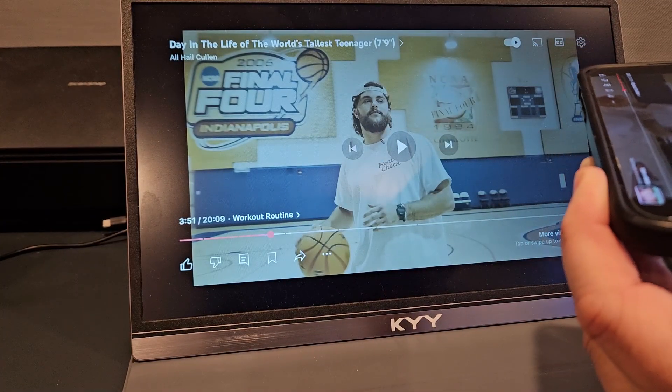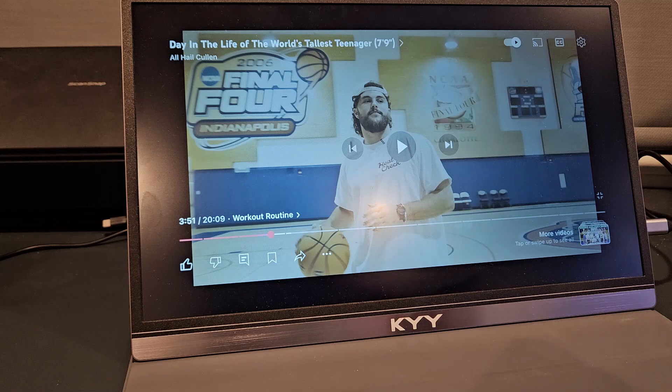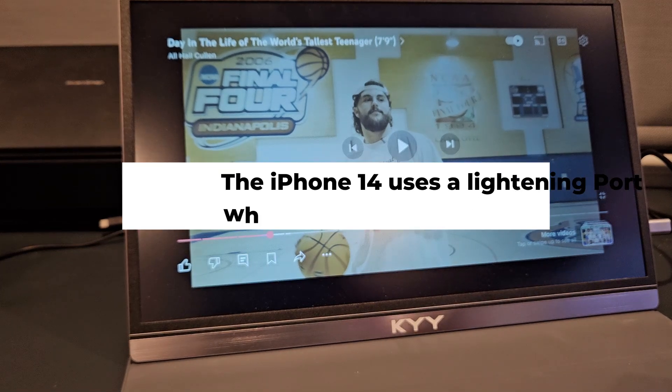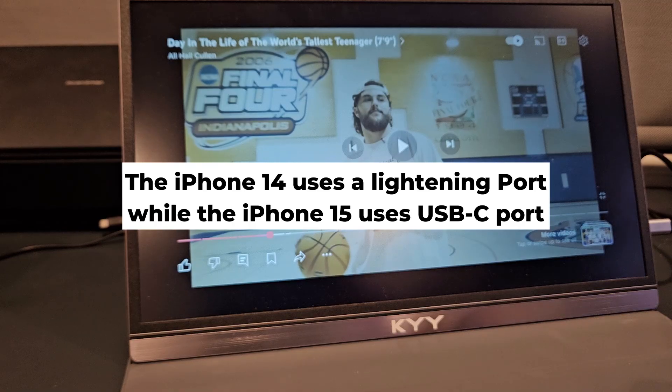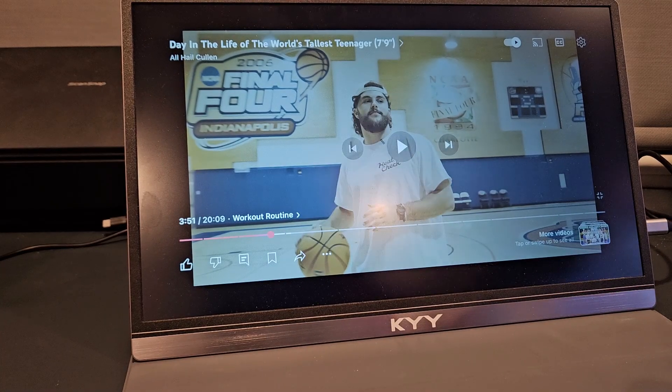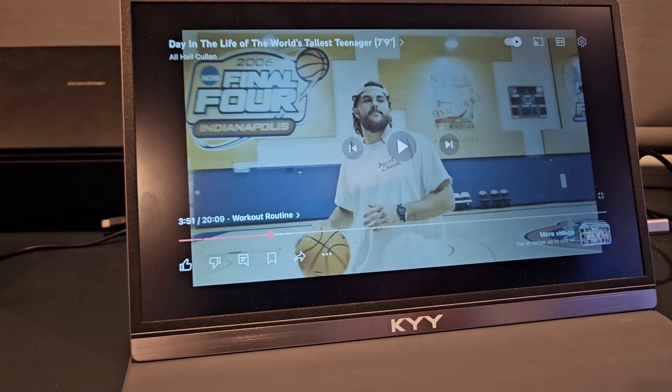The iPhone 14 uses a lightning port, while the iPhone 15 uses a USB-C port. The iPhone 15 switched to the USB-C standard for charging, data transfer, and connecting to other devices. So if you have an iPhone 14, you need a lightning port adapter.